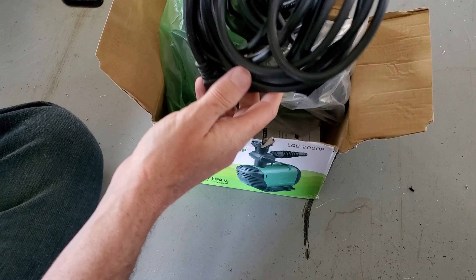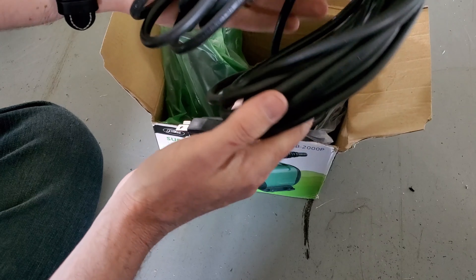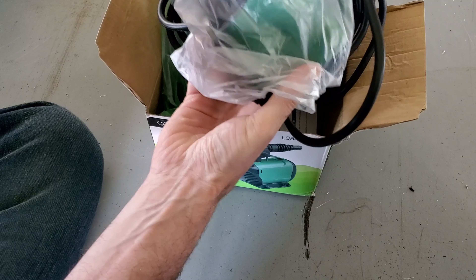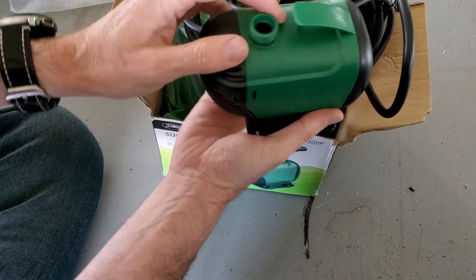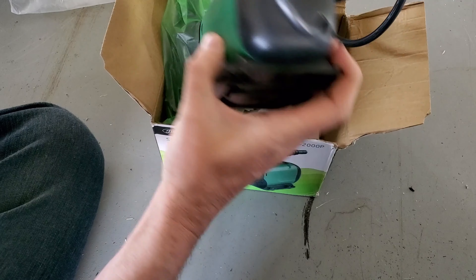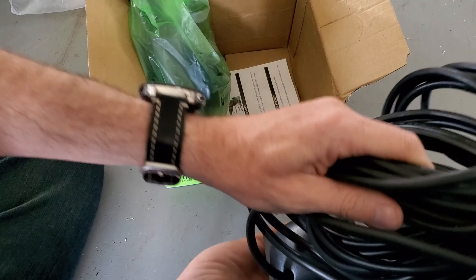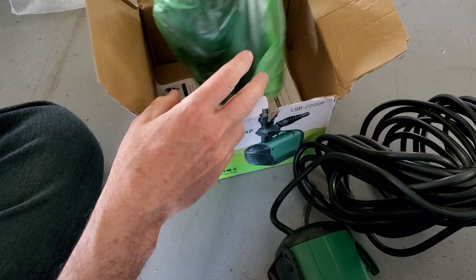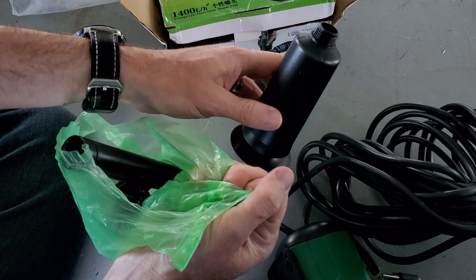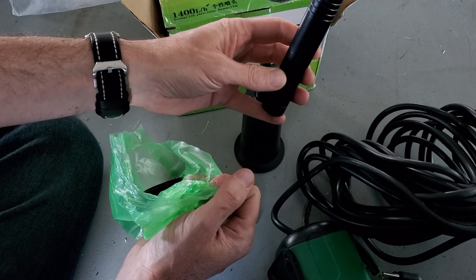Looking at this, it looks like it definitely has plenty of length on the cord, so you have plenty of room to reach wherever the electrical source is. Here's the pump itself — it's got a screw-on part right there and no markings on it at all, completely generic. Then the other package has all your attachments and hoses, including this little piece and this tube.